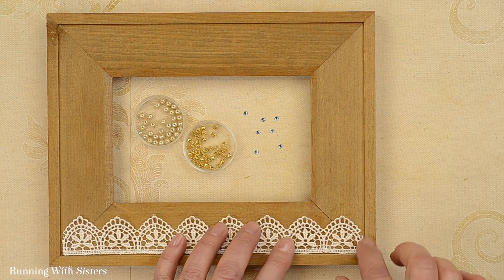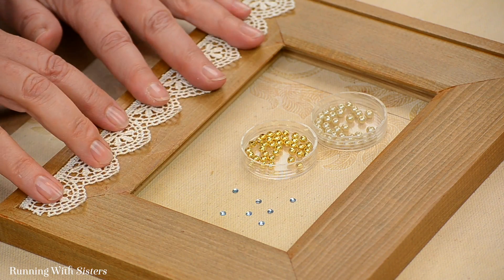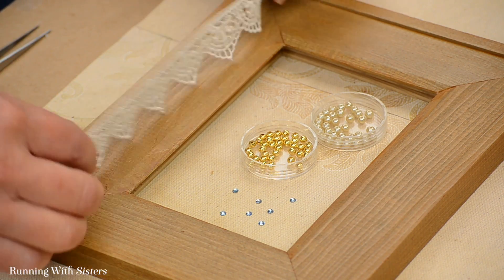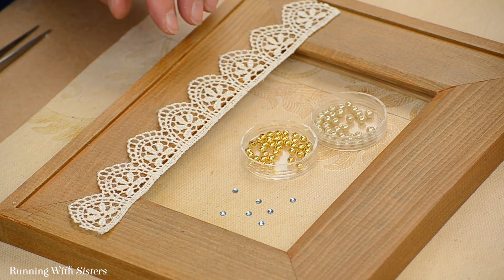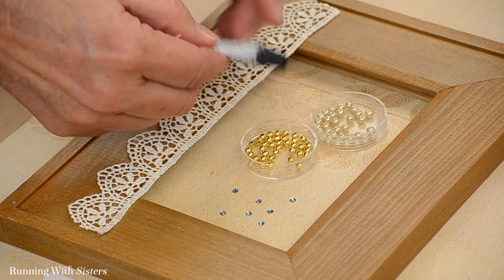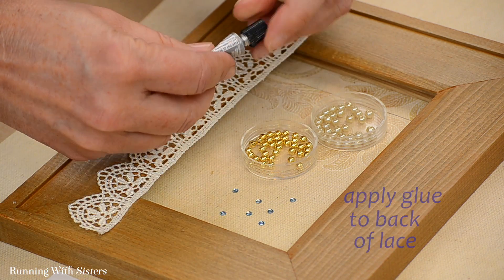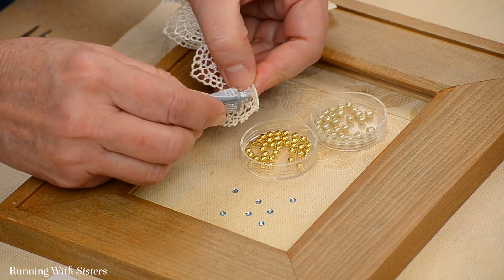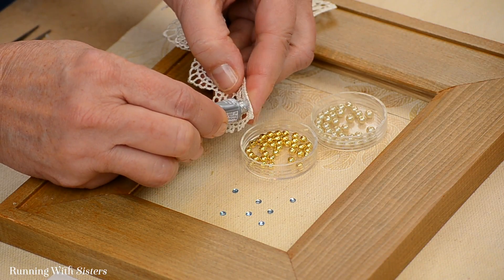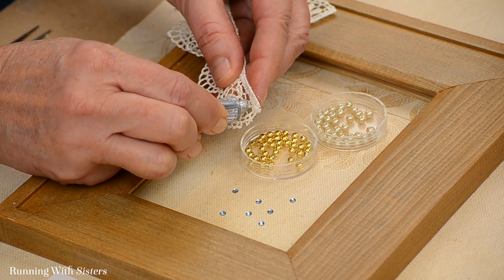If your lace feels like it's going to fray you could put a little fray check on the end, but we're going to glue this down — it's going to look just fine. To glue this down I'm going to flip it over. It does have a front and a back, so you'll want to make sure you're using the front on the front and putting the glue on the back. We're going to use our E6000, applying the glue directly to the back of the lace, looking at the thickest parts of the lace so the glue has a place to go and isn't just seeping up through the holes.